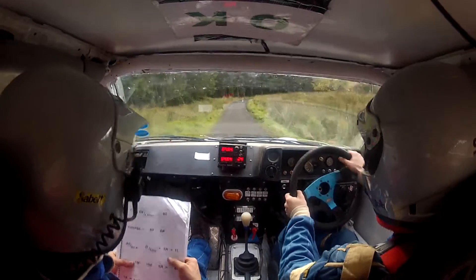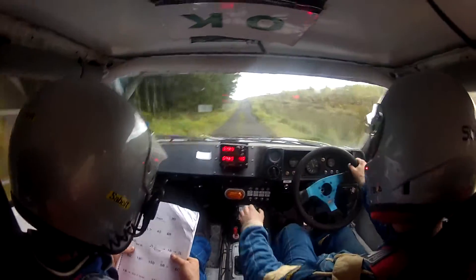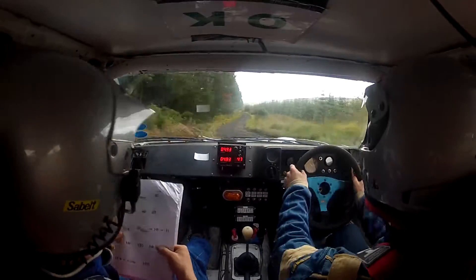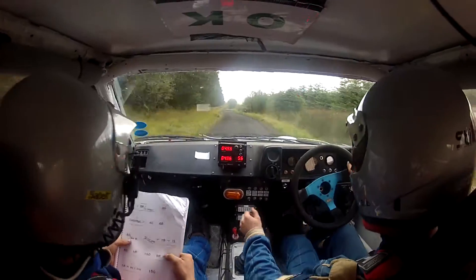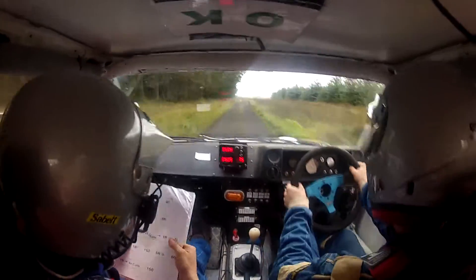40, 6 right, so cut. 40, over small jump, 1 right, and 1 left. 80, 1 right opens. 150, 5 right, tight, so cut.